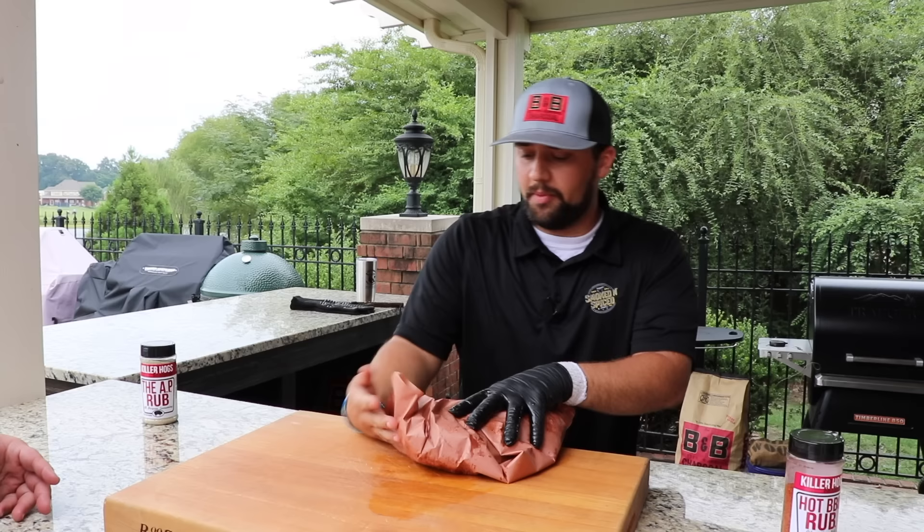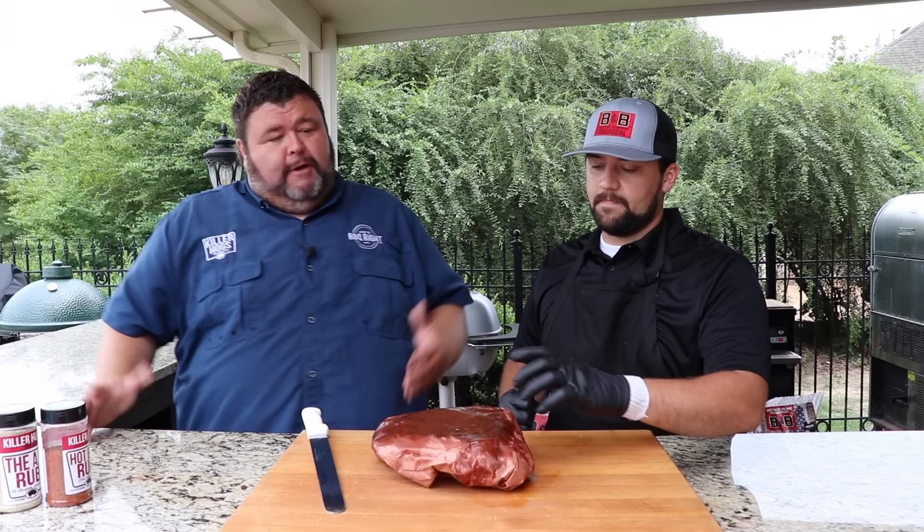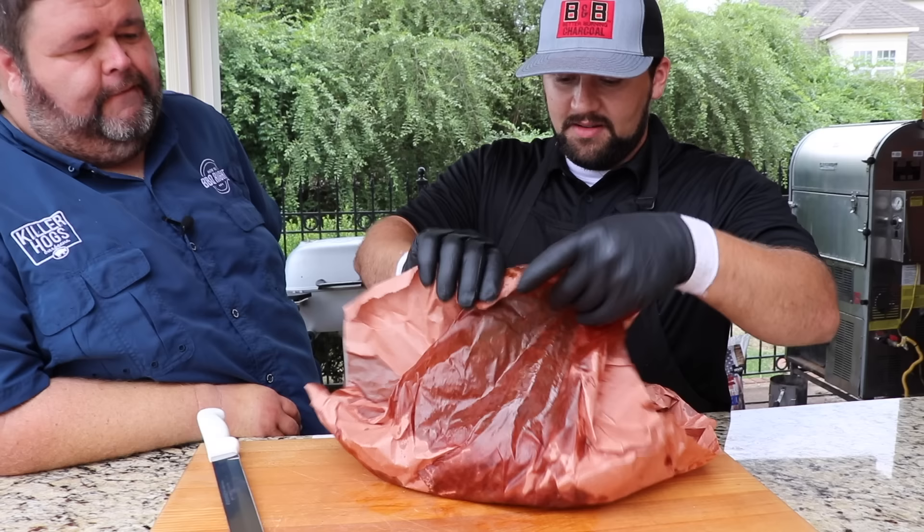You can wrap it in foil. I like for any larger cuts of meat to get a good rest on it. So Kendall, this is the moment of truth — we've rested it about 10 minutes. Let's see how it works. You're going to unwrap it and I'm going to get to try it. I want to see what this reverse seared tri-tip is all about.